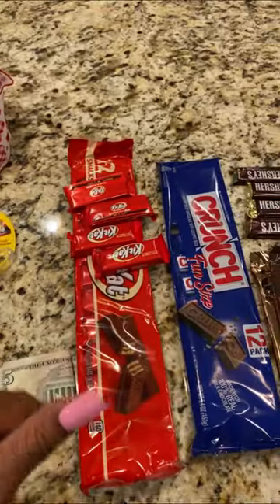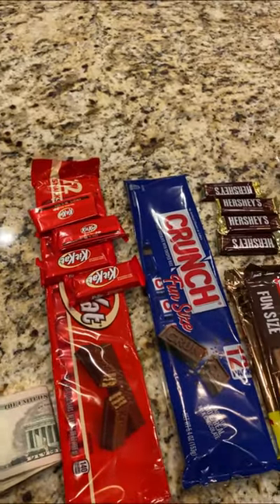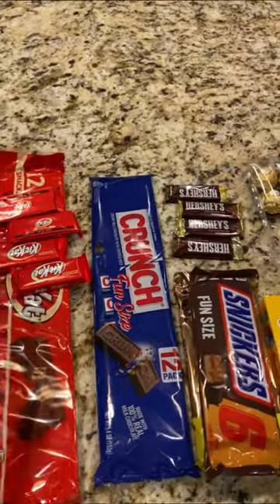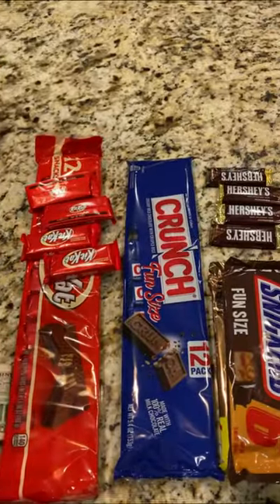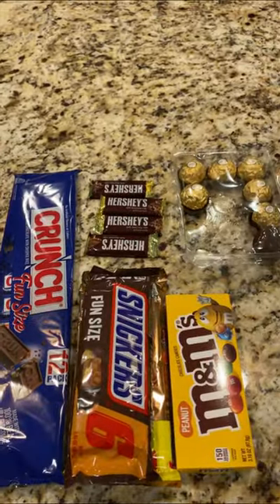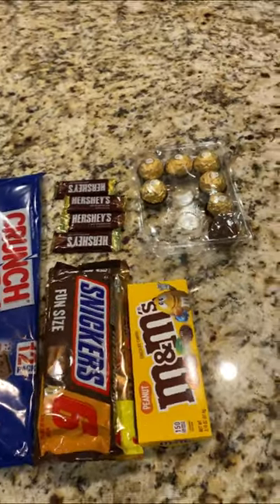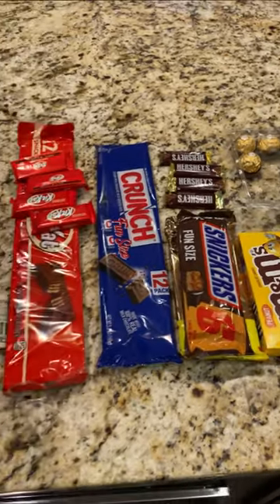And then of course you're going to need your snacks of choice. I'm going to put a little bit of cash in my younger sister's box — I made one for my older sister and now my younger sister was requesting one. You're going to need whatever treats or snacks you want. You can totally customize this box however you want, and I chose these because this is what they like. Let's get started on making the box.